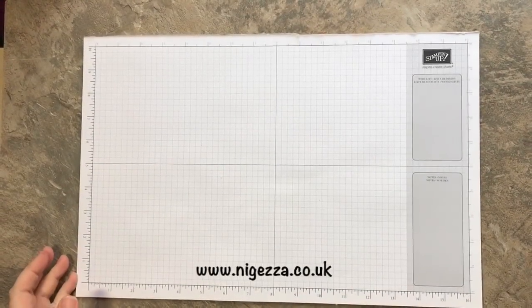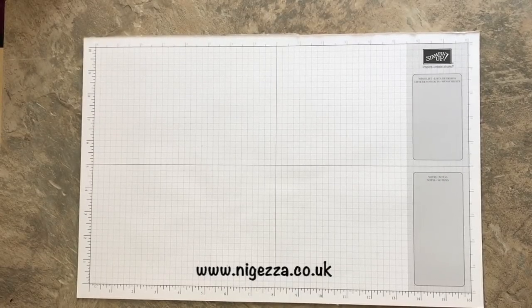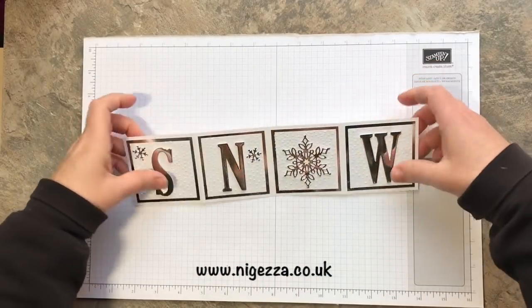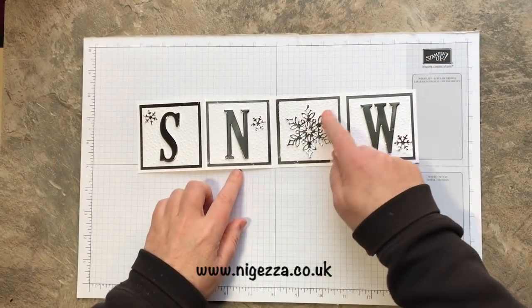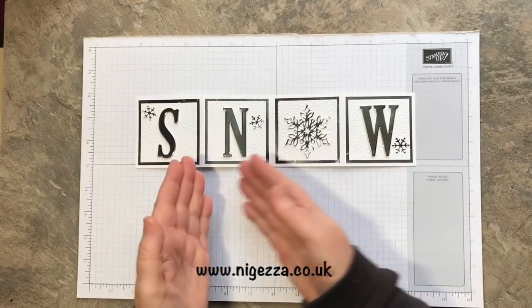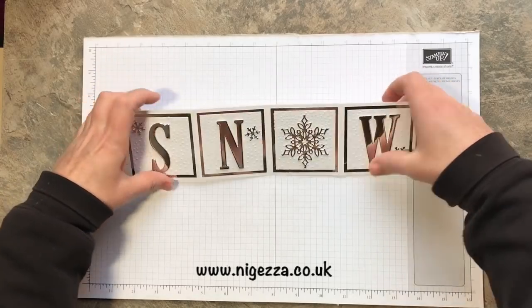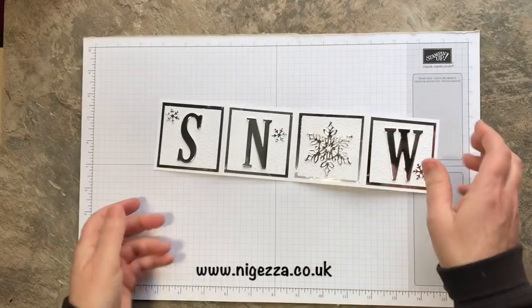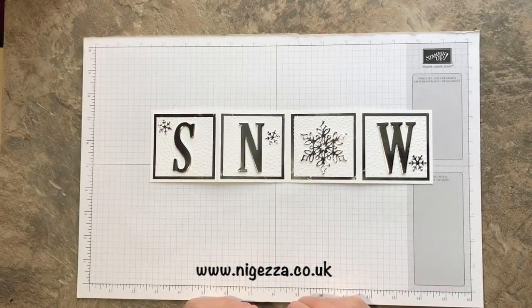Hi, it's Jezz here from myjezzer.co.uk and I'm here with another project using the beautiful Snowfall Thinlit dies. I've made this nice little snowy Christmas card. I've used that second biggest snowflake as the O in 'snow' and a couple of little ones dotted around. Nice Christmas card — fold it in half like that to go in an ordinary sized envelope. Stay tuned and I'll show you how I made it.